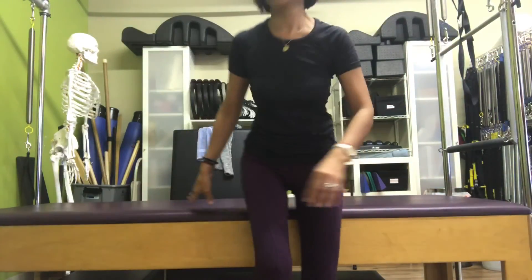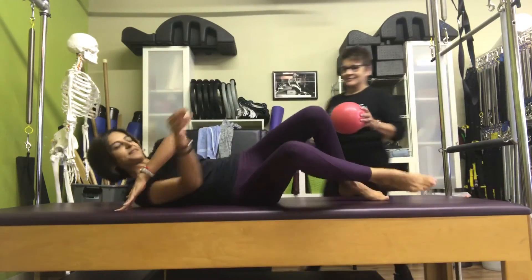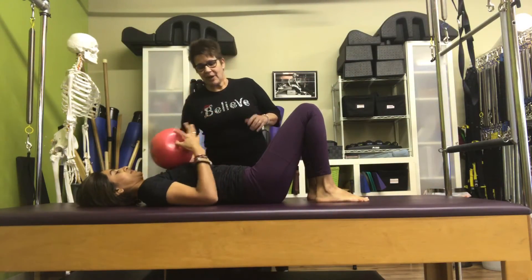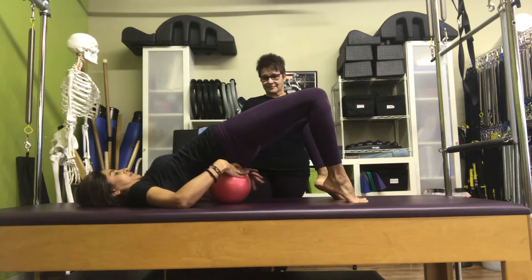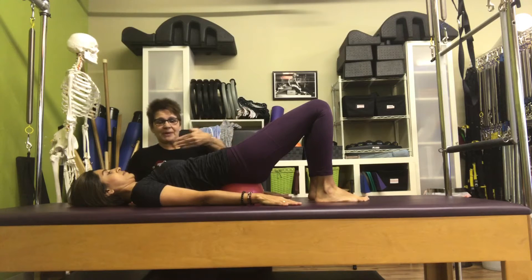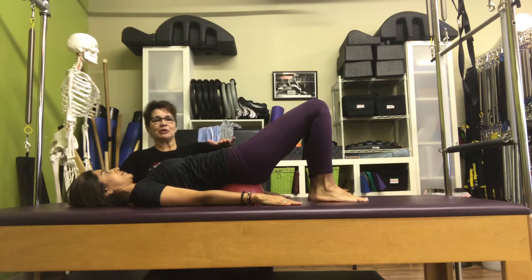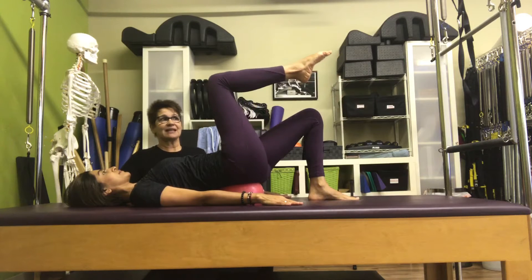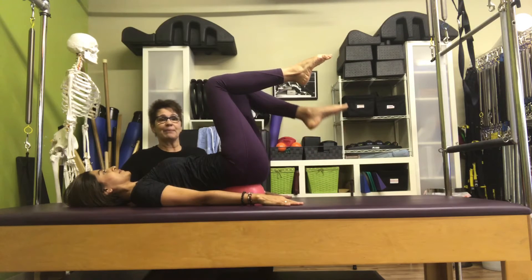Take the ball and put it underneath your bottom. With the ball underneath your bottom, you're going to open up the chest, scoop in your belly, rest on the ball. Take one leg into tabletop, take the other leg into tabletop, and pause right there.